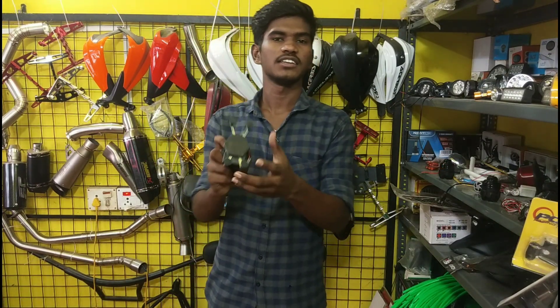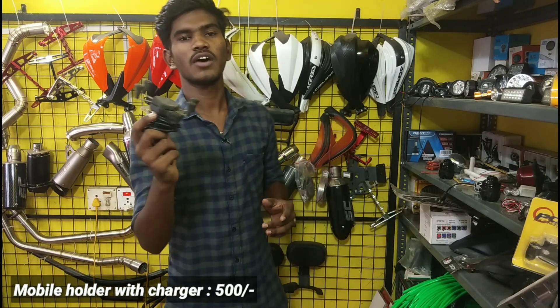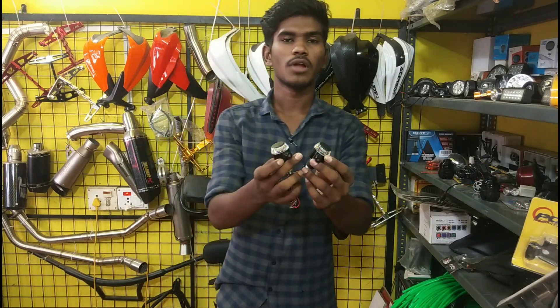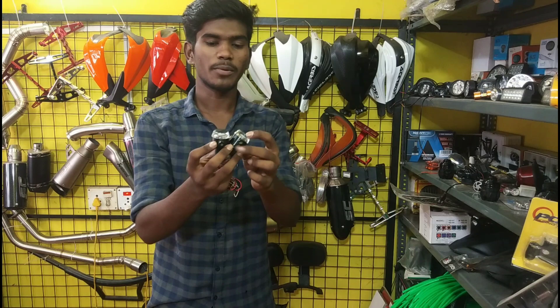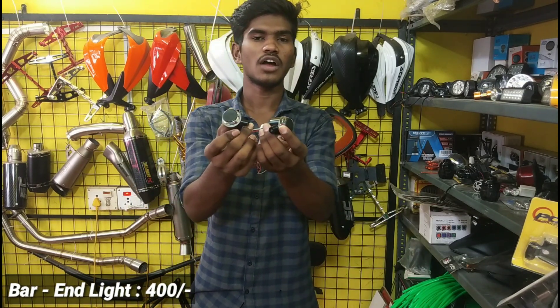It's a mobile charger. It's a universal bike. The price is $500. It's a bar and light. We can use it on the axle. The price is $400.